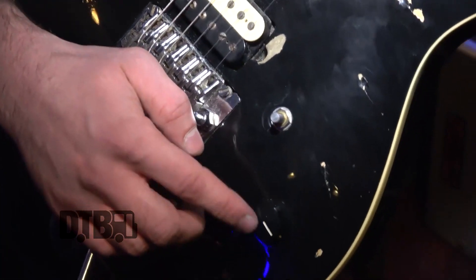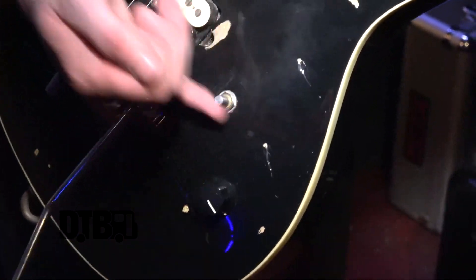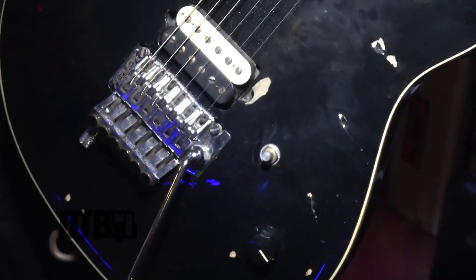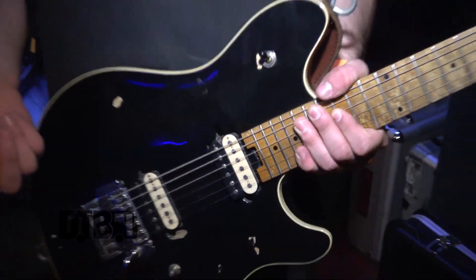My volume knob — the matching knob broke off and I put one of the set screw models on there. That kept falling off, so I just got used to rolling it around. It makes the guitar harder for other people to play, so I figured I'd keep it like that. I'm usually on the bridge pickup, but every now and then I'll kick over onto the neck for solos to get that thicker, smoother sound.